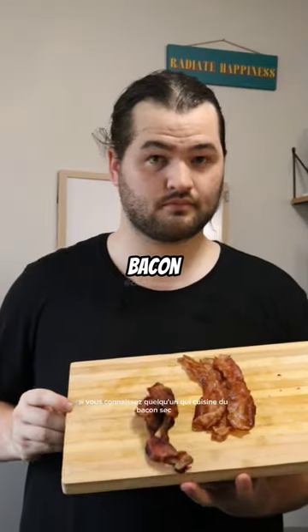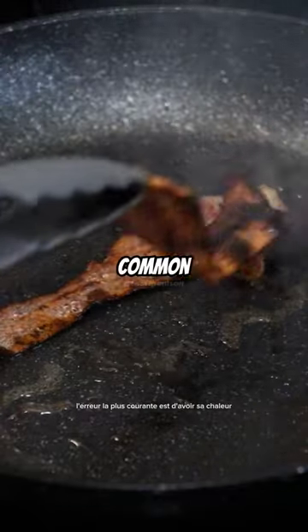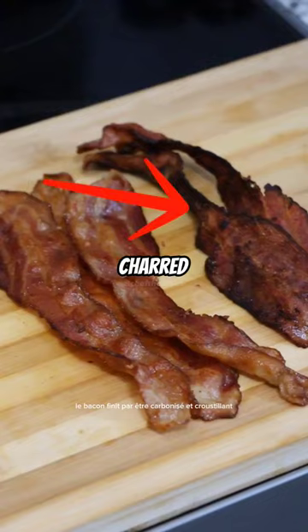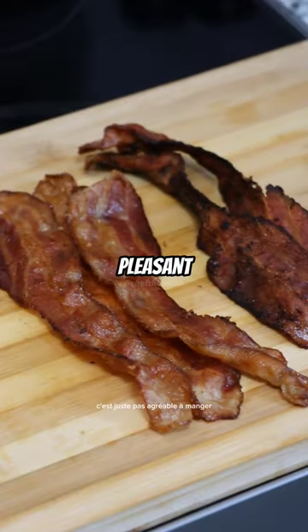If you know someone who cooks dry bacon, send this video to them. The most common mistake is having your heat way too high. The bacon just ends up being charred and crusty. It's just not pleasant to eat.